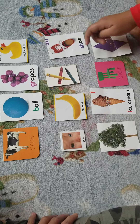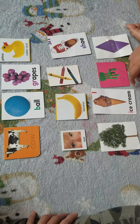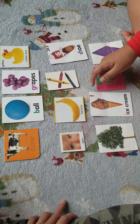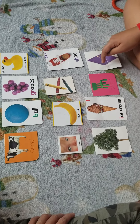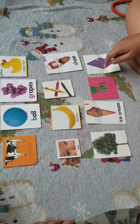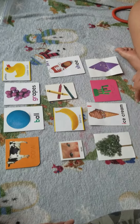Point to banana. Nice job. Point to crayons. Good. Point to ice. Good. Point to diamond. Nice job. Point to shoe. Good. Point to ice. Nice job, Keshav. Then we're all done.